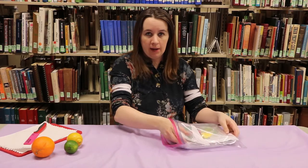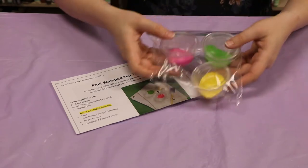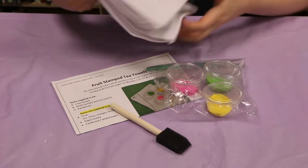So if you had signed up for a kit you would have gotten a bag, and in that bag would have been a nice sheet of directions, three different colors of paint, a paintbrush, and two towels.